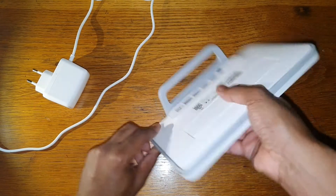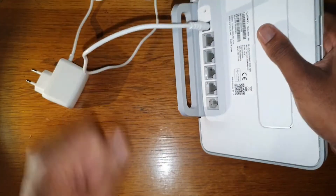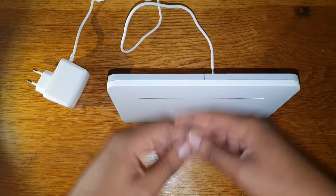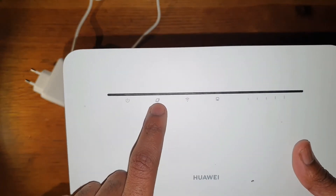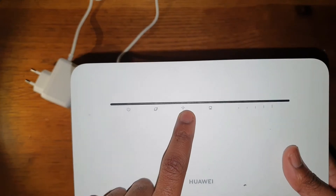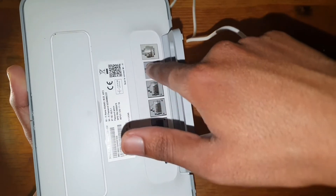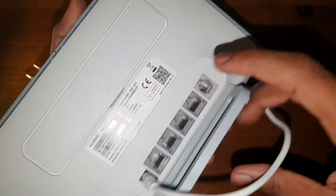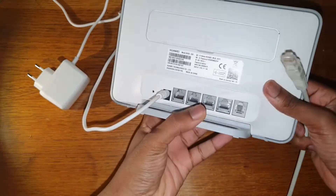Once you've inserted the SIM and placed the router on the table, plug in the power and press the power button to start it up. The LED indicators will show you everything: the light turns green if you're connected and have paid for your internet connection; another light shows if Wi-Fi is broadcasting; there are indicators for any connected Ethernet ports — it has four — and one showing your signal strength.